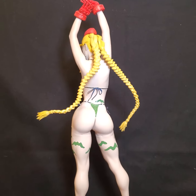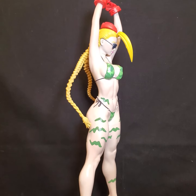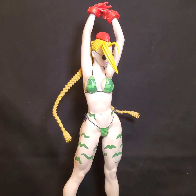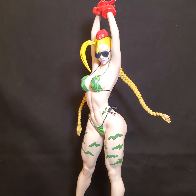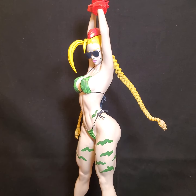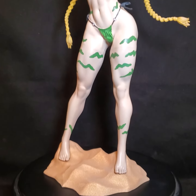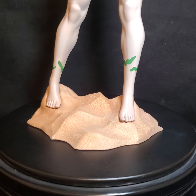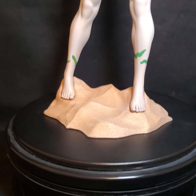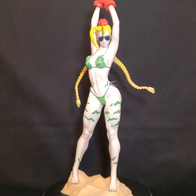Very sexy. Here's the rear end — come back around. You can see the glasses are removable, and the eyes are fully painted of course. Come down the body — here's the base, pretty cool.